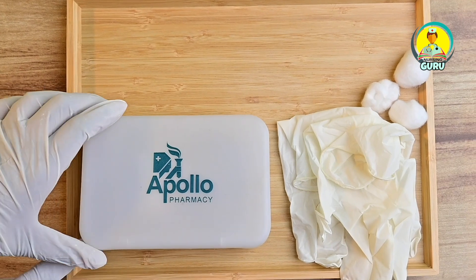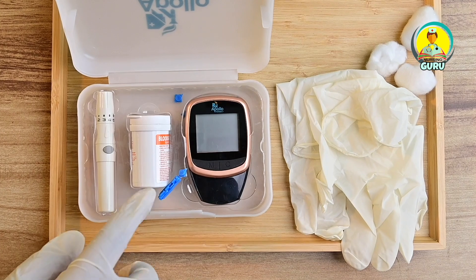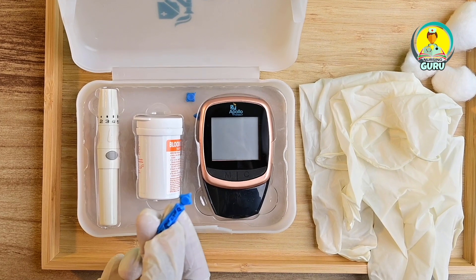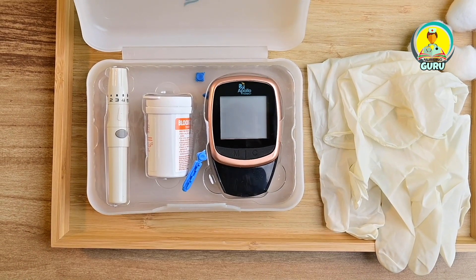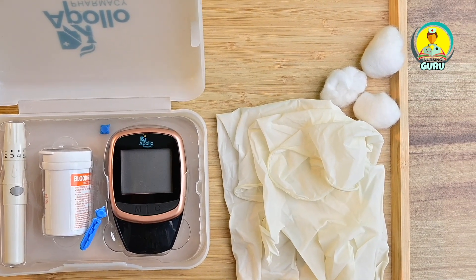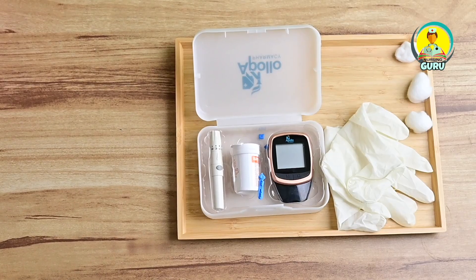Now let's check how the procedure is going to work. First of all, arrange all the articles near the patient's bedside. These include the sterile lancet, lancing device, sterile strips, disposable gloves, cotton balls, and glucometer. Everything has to be arranged near the patient's side.